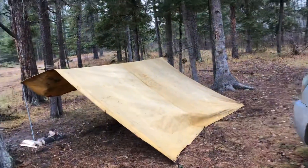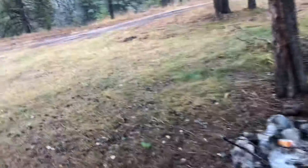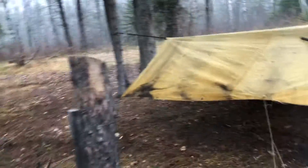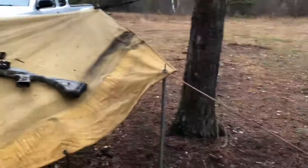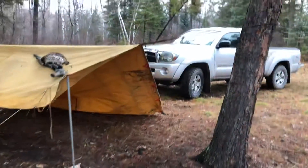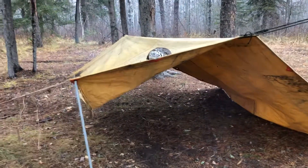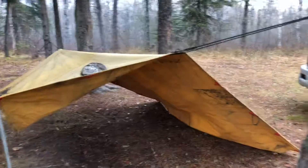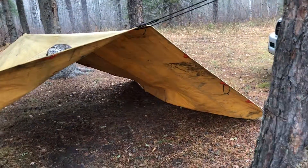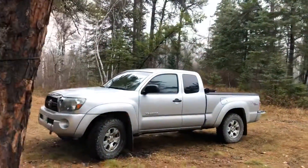The shelter I set up last night was put up quick and dirty — it was raining and cold — but the end result was that I was dry and warm. It's a neutral color so it'll stick out in the woods, but you can always camouflage it with natural foliage if needed. If you're in a sketchy area where you don't want to be found, well, the truck will get found first anyway.